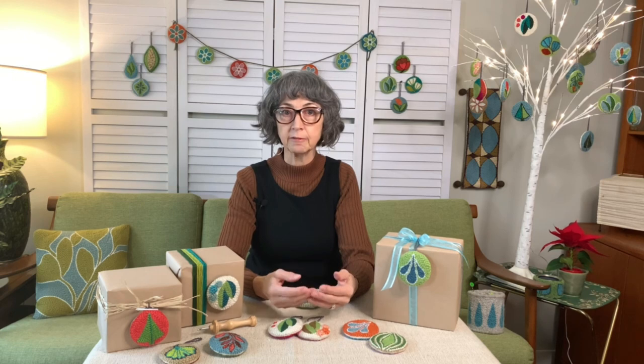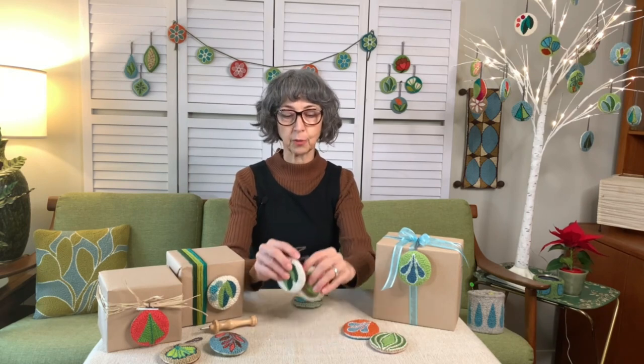Hi there, I'm Sam from Cousin and Kiss. I teach punch needle workshops and I sell kits and supplies for makers. I wanted to make a little video to show one method for making what I call baubles. They're cute little decorations.